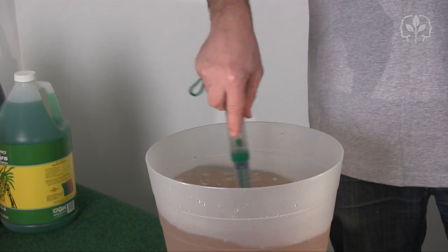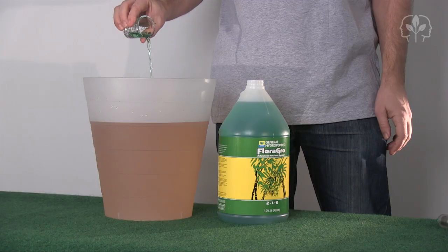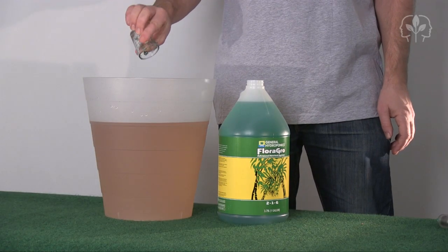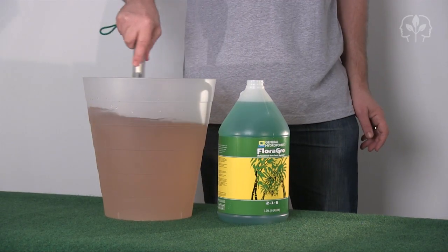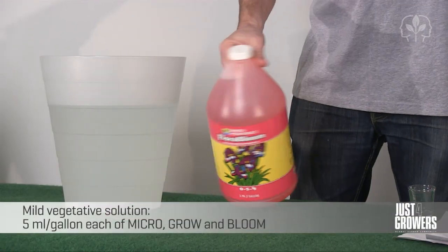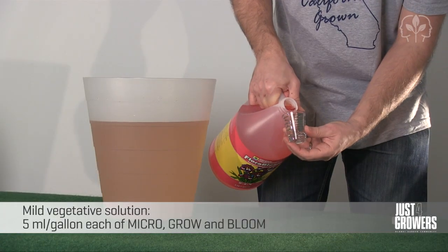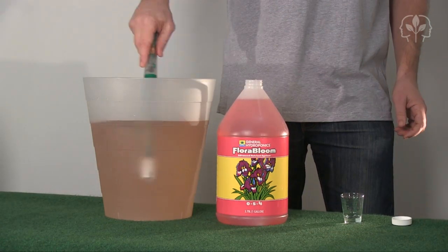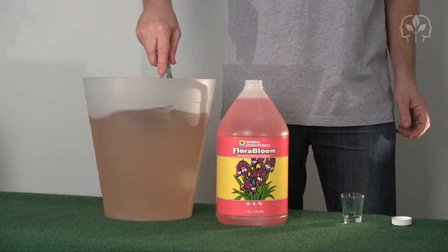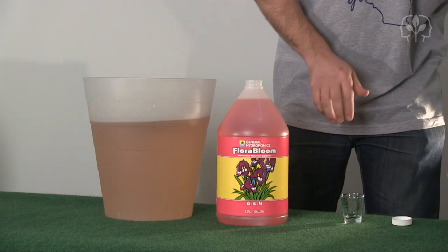Pour it into the water and stir well. Next, take the Grow component. Be sure to wash the measuring cup in between each use — it's absolutely vital that the different parts never come into contact with each other in their concentrated form. Finally, take the Bloom component. Shake and measure out a teaspoon per gallon. Pour into the water and stir once more. You now have a hydroponic nutrient solution that contains all the elements your plants need for growth and bloom.